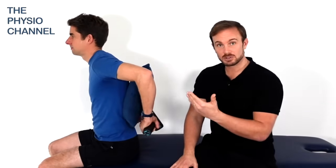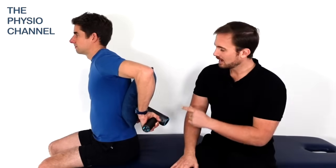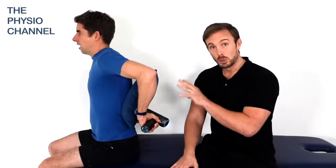Here Richard is doing a forced expiratory flow, a huff cough, and using the device — importantly using a cushion to dampen the percussion from the device.